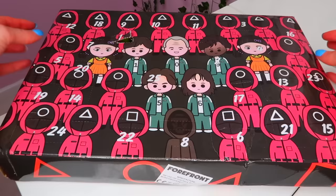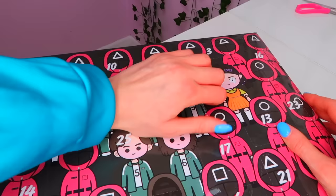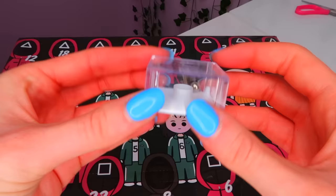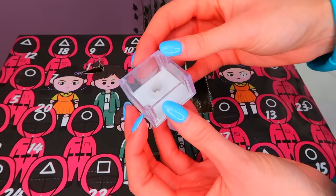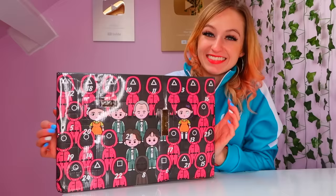Box number two — I can't see it for looking. Where is it? Oh, it's here. Oh my gosh, it's like a game fidget. I actually love that fidget — it is so unique. I've never seen one before and I love how it fits in with squid game because it's like a game, you know?